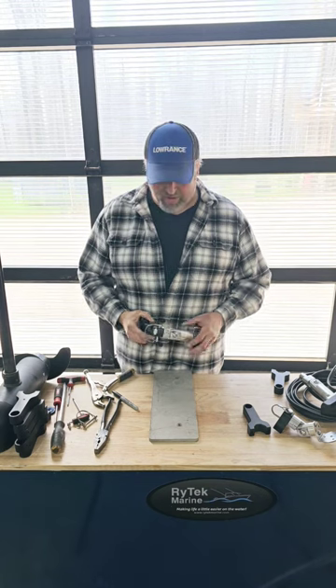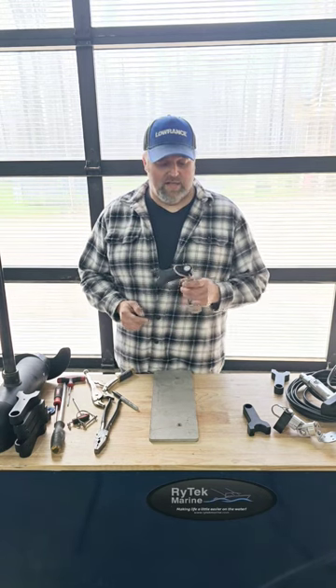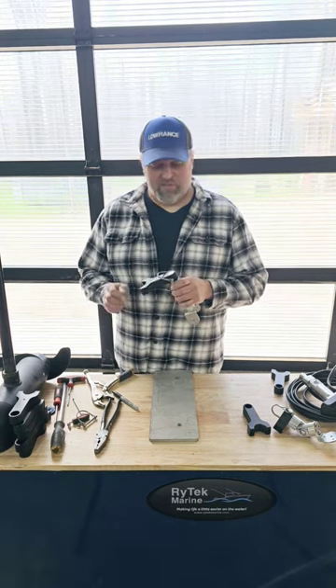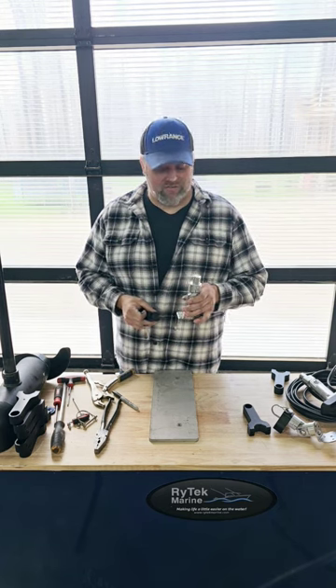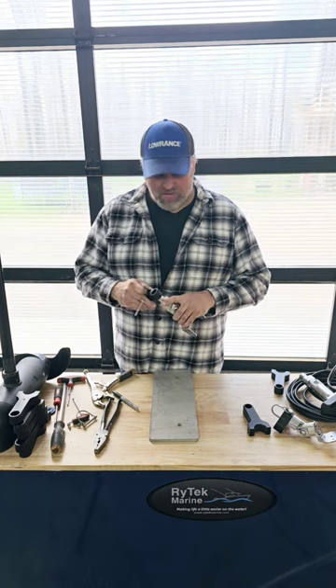Hey guys, Rain from RideTechRain. I want to do a short video today on setting up your transducer mount to your connecting rod — specifically a 3600 series mount to a connecting rod for a trolling motor. Many people will order one of the 3600 series mounts with a pole adapter with the connecting rod already attached to it.